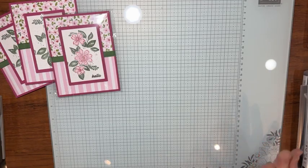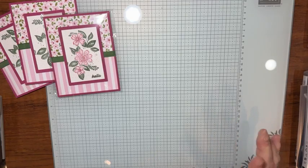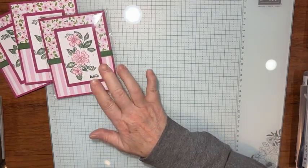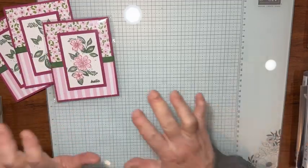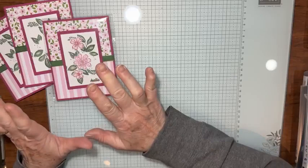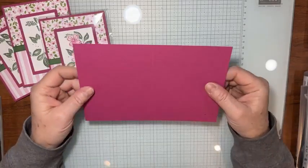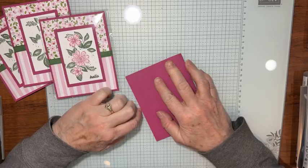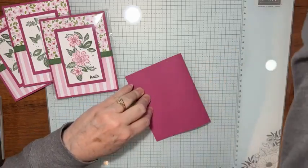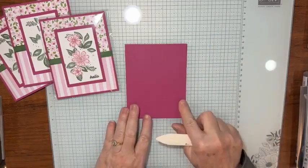Hi, it's Kathy Howes with Be Creative with Kathy. In this video I'm finishing up my on-stage swaps and I want to share some tips on how I made this swap. I started with a piece of Very Berry Burst cardstock — a half sheet, eight and a half by five and a half. Scored at four and a quarter, cut it, and now I have my card base.